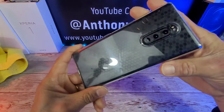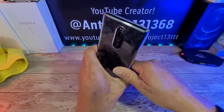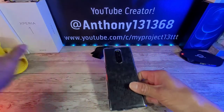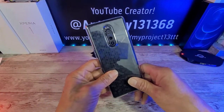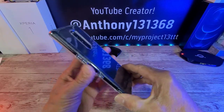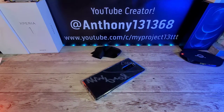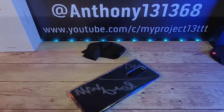Let me know down below in the comment section what you think. If you have any questions, leave them down there too. I really, really do appreciate you coming on by. Huge shout out to SoapyGuard — constantly blessing me here on Team My Project 13, and I'm able to share that blessing with all of you. God bless, peace, stay safe and healthy. I am out.